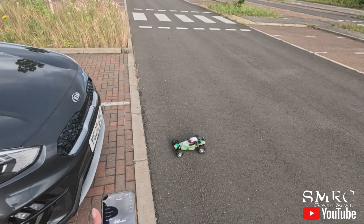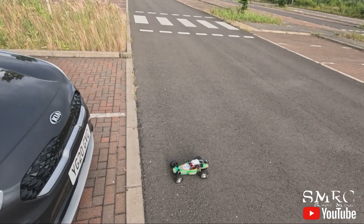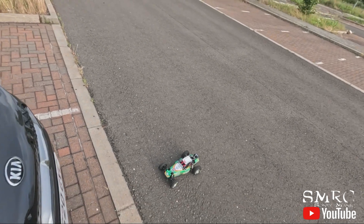I think the pinion on there is quite small — it's the standard pinion that came with it, so I think that's a 16 tooth. It could go higher with the pinion, but I think I want to leave it like that. I'm happy with that.